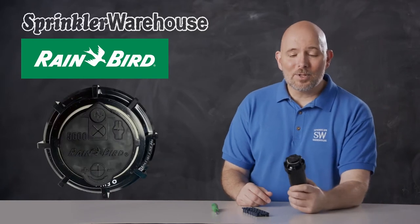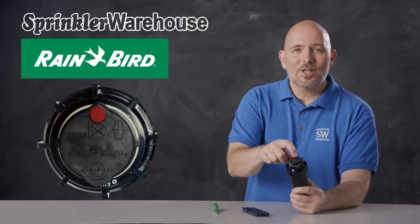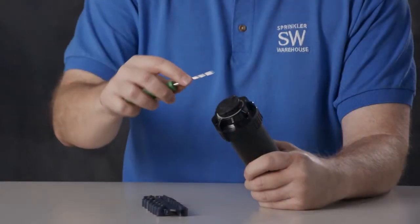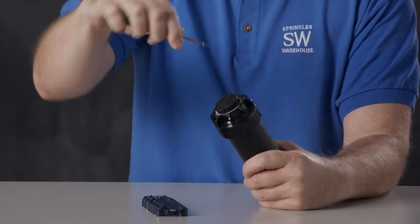Looking at the top of the rotor, this little raised area is where the radius adjustment screw is. You use a Rainbird tool or a small flathead screwdriver, and it will adjust your watering distance.